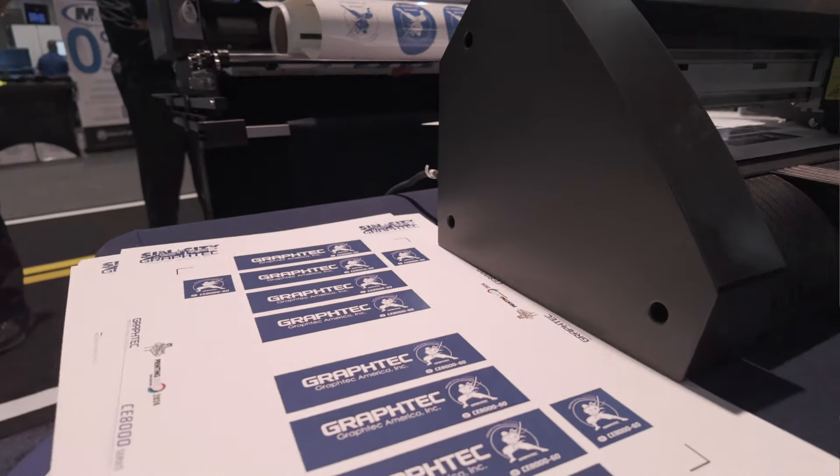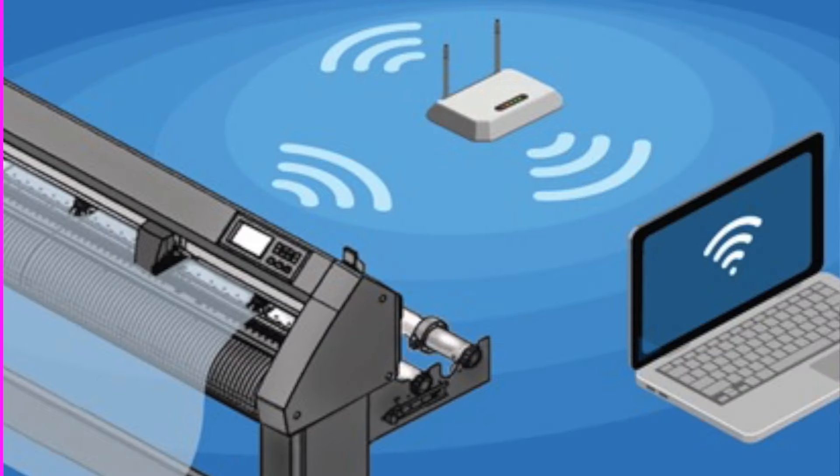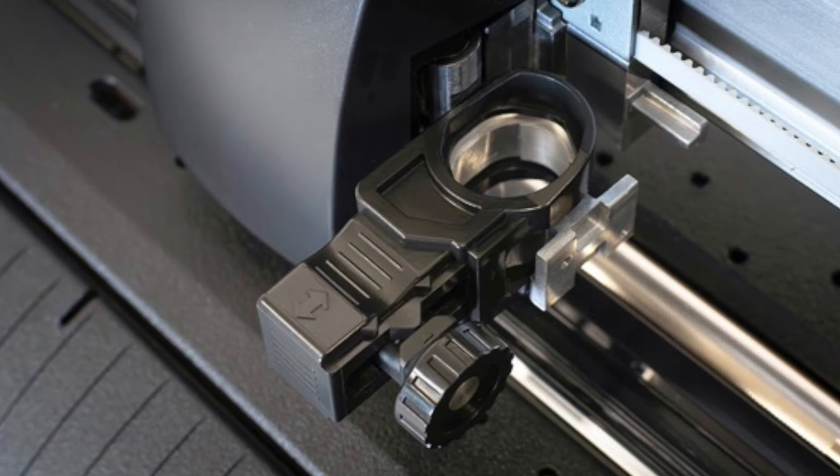Some of the new features on the CE8000 include a touch panel. This new touch panel works alongside traditional mechanical keys. The touchscreen also offers a more intuitive menu structure and has icons for easier operation. The new CE8000 is now wireless, which means you can place it anywhere in the room and not worry about cords getting in the way or restricting the distance between the computer and the cutter. It also comes with a new tool holder, which makes it easier to change tool and blade positions for kiss and perf cutting.